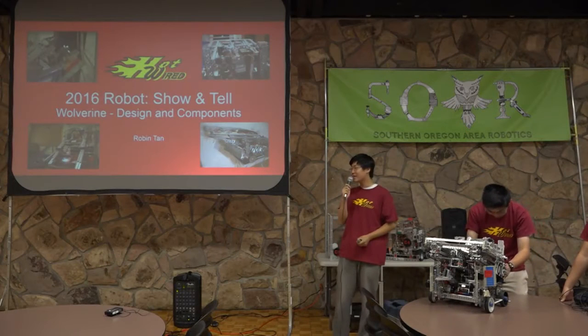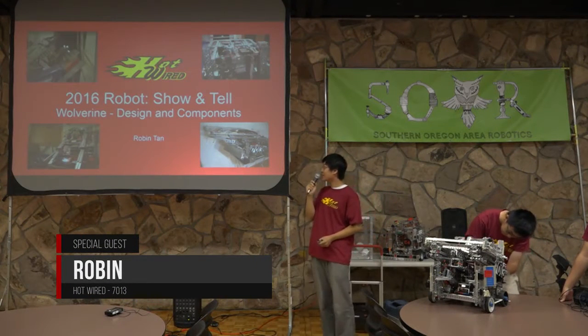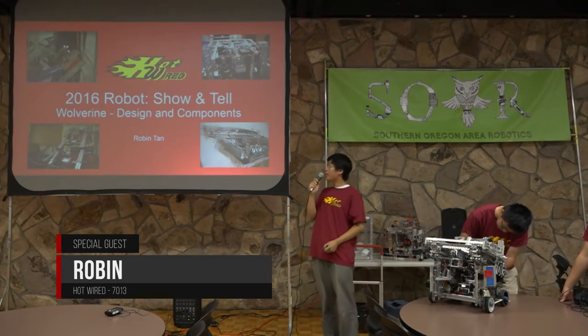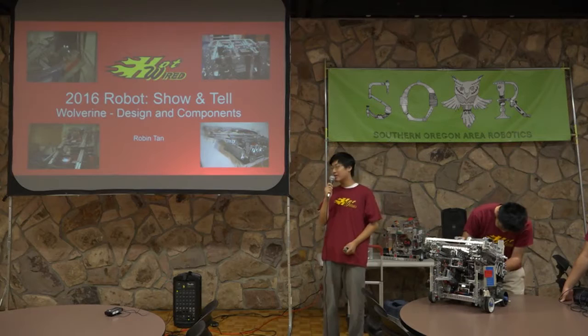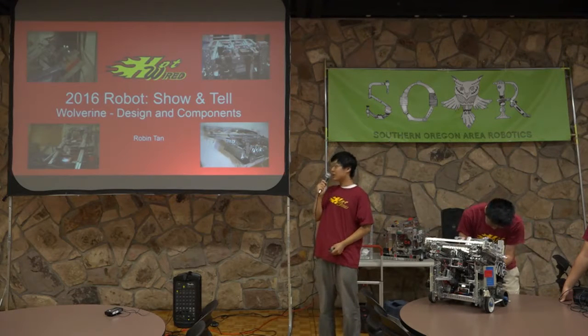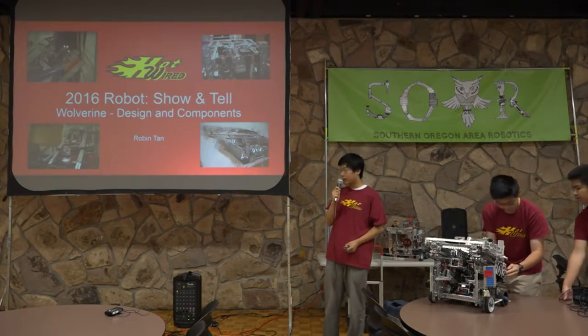We are really glad to be at Roseburg and talking to you guys at this workshop. I'm going to be talking about the overall design process of our robot, which is called the Wolverine, as well as specific mechanical components of the Wolverine.